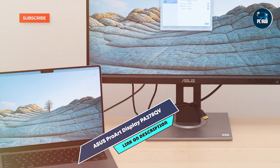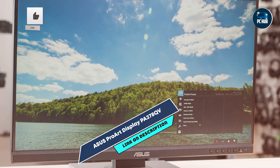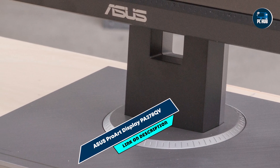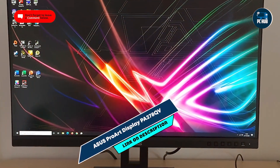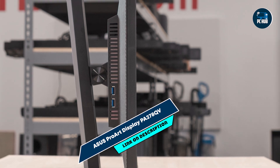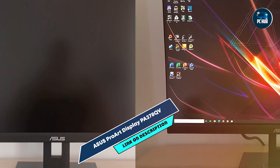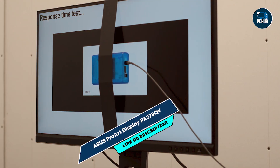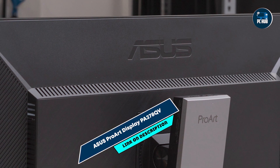The ASUS ProArt PA278QV offers ergonomic flexibility with tilt, swivel, pivot, and height adjustments, allowing users to achieve comfortable viewing angles for extended editing sessions. Its ultra-slim bezel design and VESA mount compatibility support multi-monitor setups, maximizing screen real estate and improving workflow efficiency. The monitor's flicker-free and low-blue light technologies reduce eye strain and fatigue. ASUS prioritizes durability with the ProArt PA278QV's robust build quality and rigorous reliability testing, while its energy-efficient operation meets environmental standards, reducing power consumption over prolonged use.